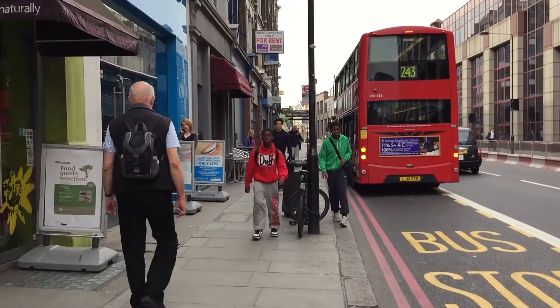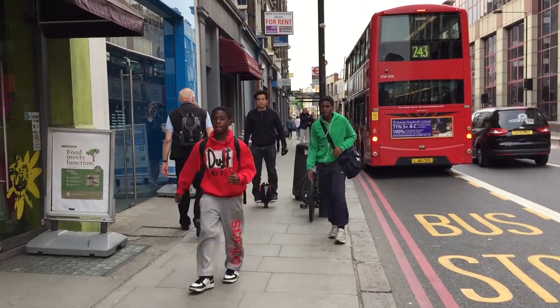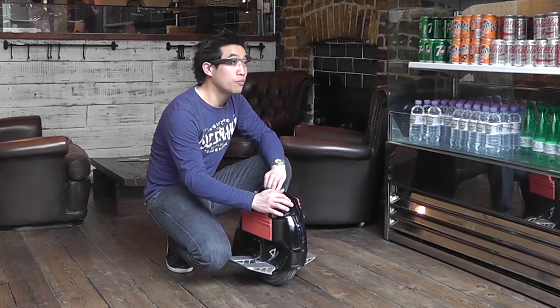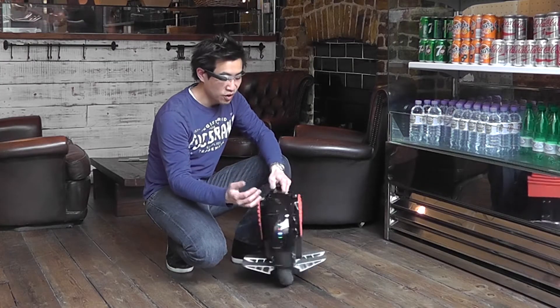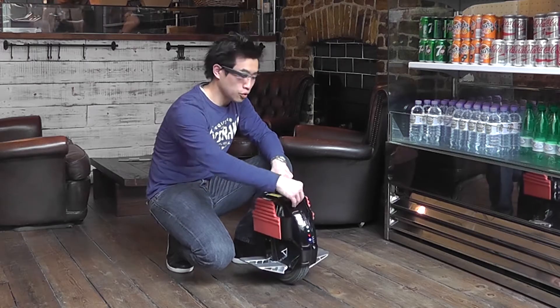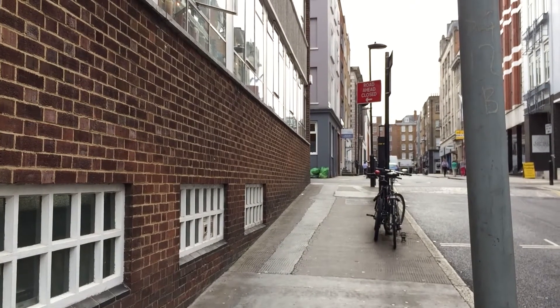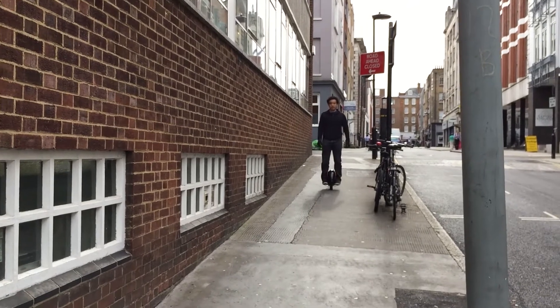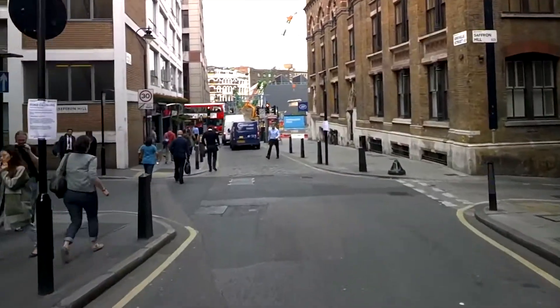This 132-watt machine goes up to 25 kilometers per hour. On here you've got the on/off button, and on the other side you've got your charging port, which just takes a normal three-pin charger.